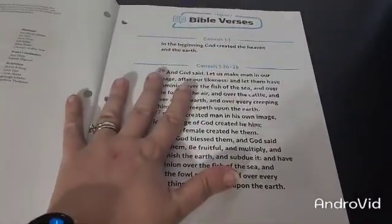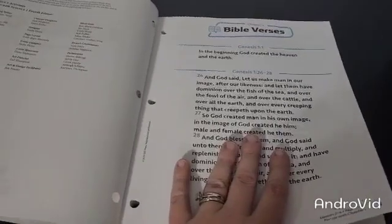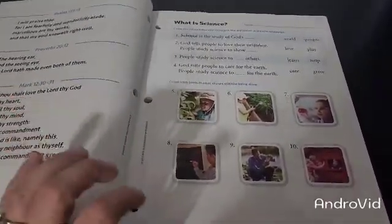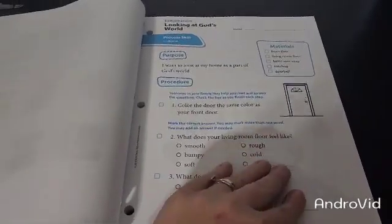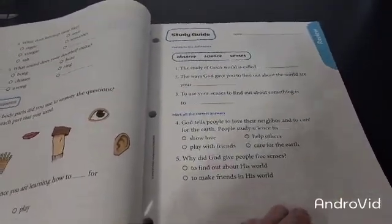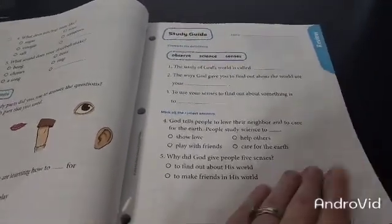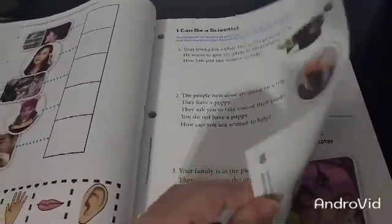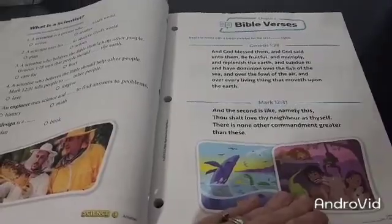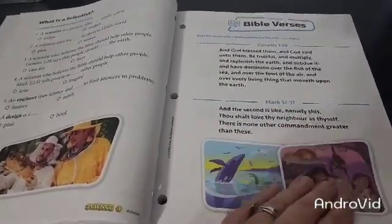Here is your Science 1, 4th edition activity book. Here is your Bible verse. I like to take these out and laminate them and put them on the bulletin board or in a specific folder for the year. They're going to have some that are multiple choice or circle. They may have some that are fill in the blank. Here are their study guides. I do not personally use the study guide as a grade - I use it as a practice, but every family is different. Then you would have your Bible verse here. I like to take these and pull them out or put them in a folder or laminate them and put them on a bulletin board so we have them to refer to throughout the year or throughout our Bible devotional.